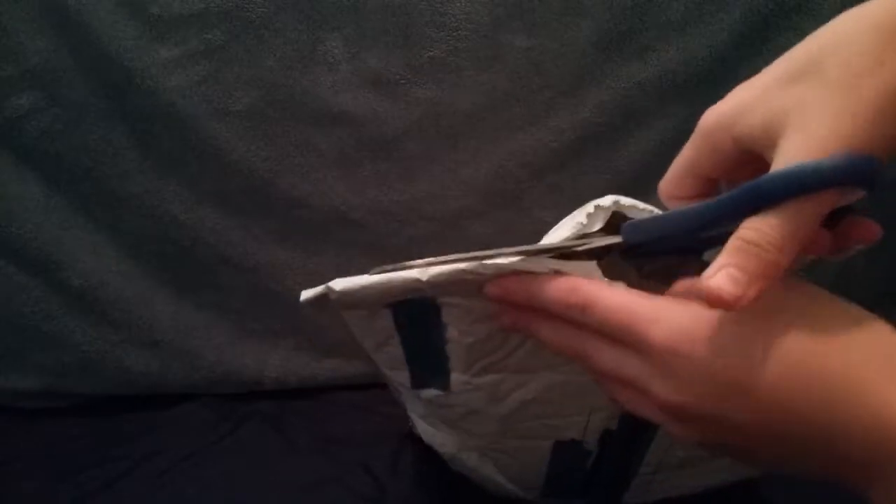Gotta get my scissors. We'll see what's in this, alright.